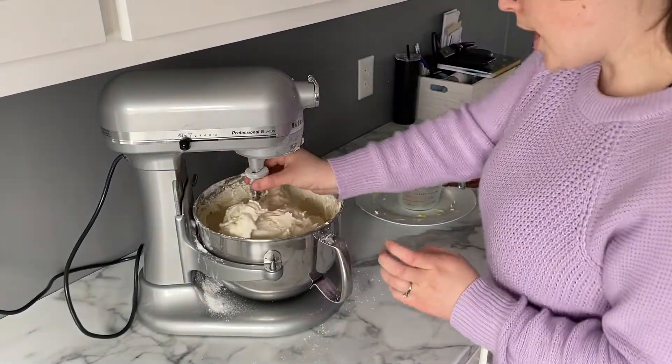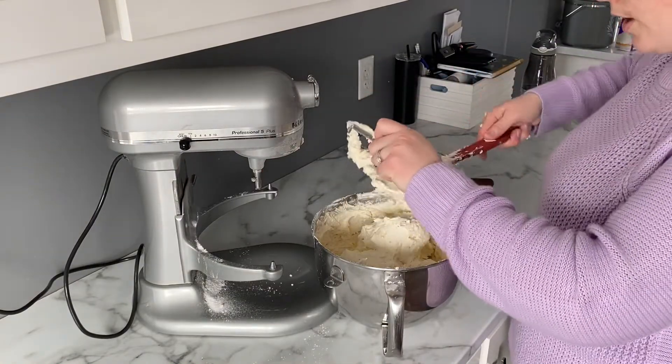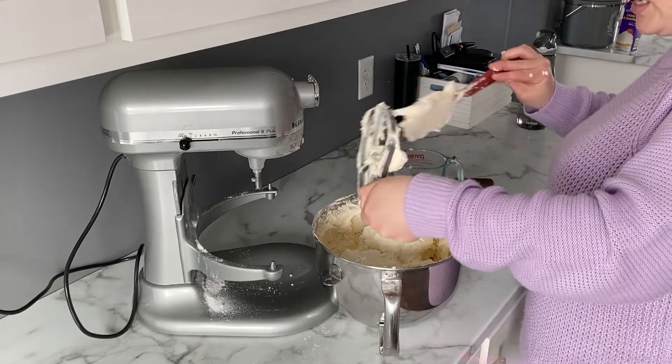We are all done! This is the finished buttercream. I'm going to scrape off the paddle and mix it up a little by hand to make sure everything is incorporated.